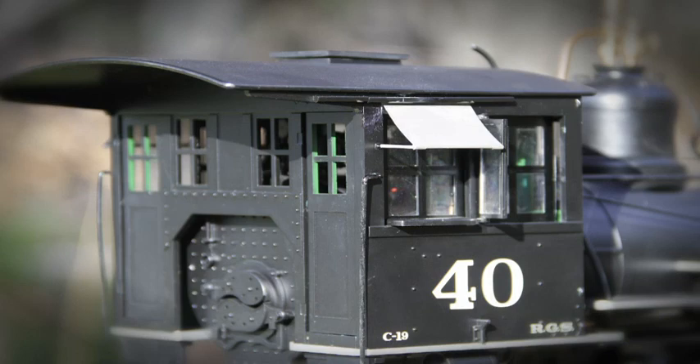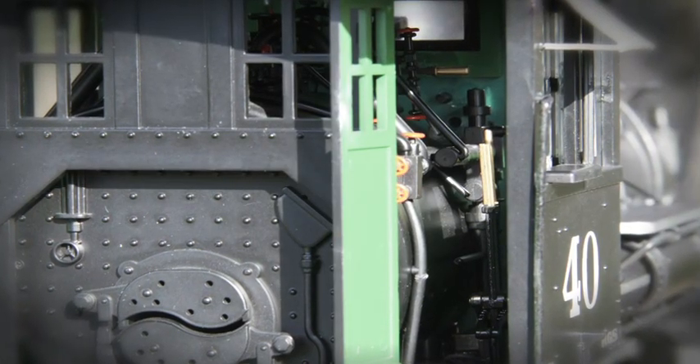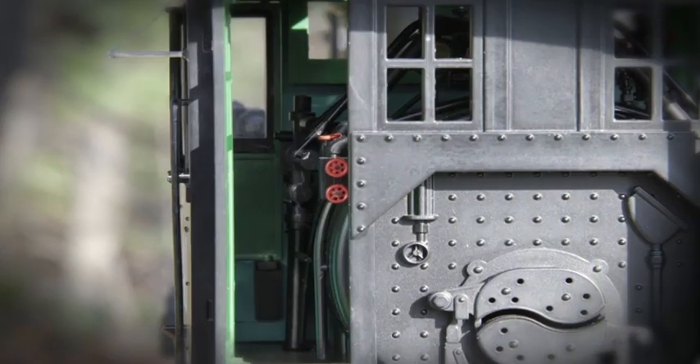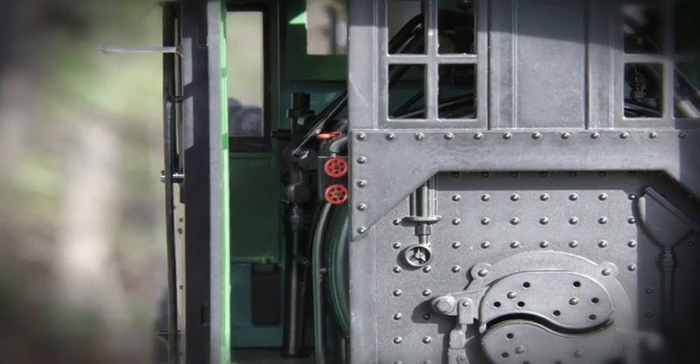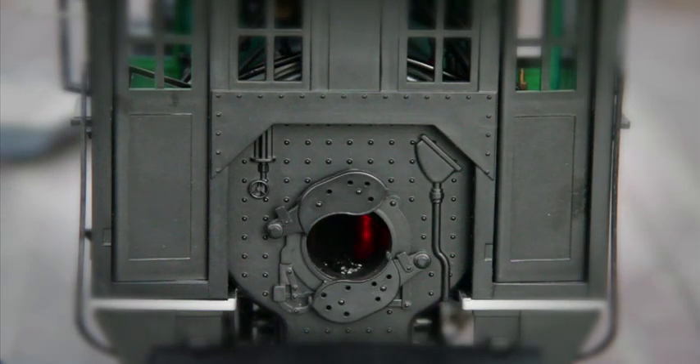The cab doors, windows, and roof hatch can be opened to reveal a detailed boiler backhead brimming with details, including throttle, operating Johnson bar, air brake stand, water sight glass, and a wealth of gauges and piping. The butterfly doors open, revealing a realistic firebox flicker.